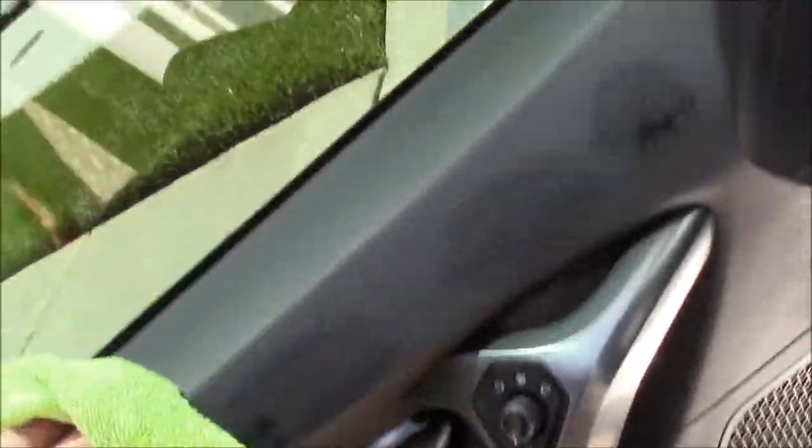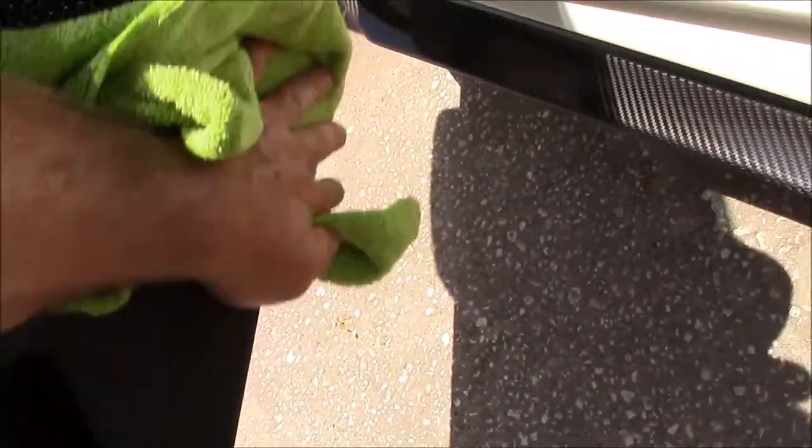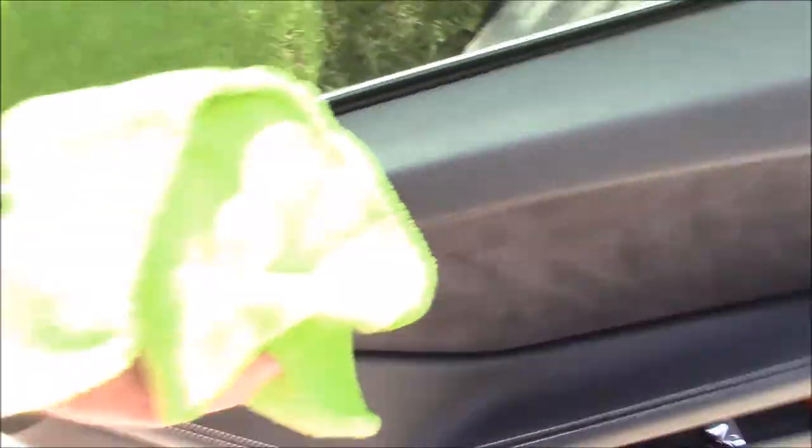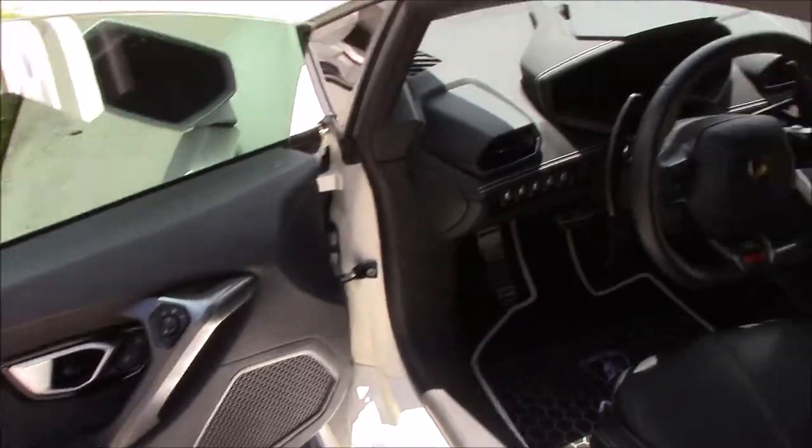You can use interior force field on any interior piece that you want — whether it's plastic, leather, anything. It will protect from the sun's harmful UV rays. And it will look amazing. And it lasts longer than my other interior protective products. So I'm going to get this whole interior done with interior force field.